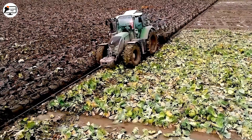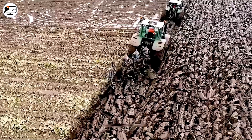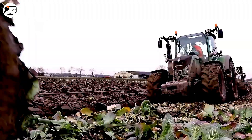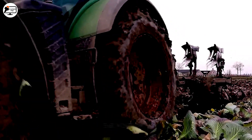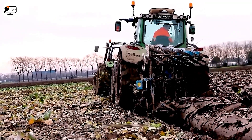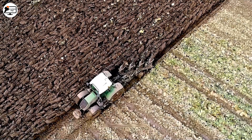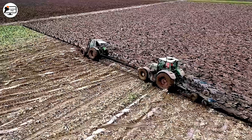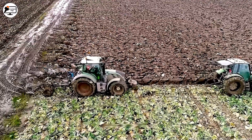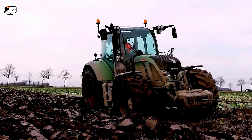The Fendt 718 Vario tractor and the Lemkin 4-blade plough form a perfect partnership. The Fendt 718 Vario is a symbol of versatility and outstanding performance, equipped with a powerful engine and a flexible drivetrain, making it a reliable choice for various agricultural tasks. When combined with the precision-engineered and high-quality Lemkin 4-blade plough, this duo becomes a powerful team for soil tillage.